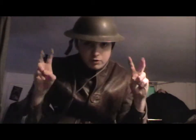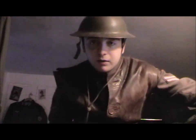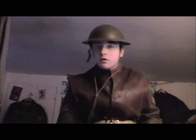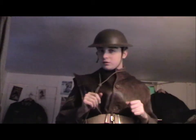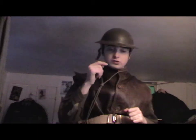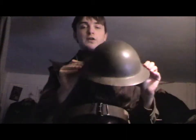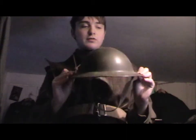The Mark II Tommy Helmet, or the Brody Helmet - which is the official name for it - was however still used during the Second World War, even on D-Day. Because if you look, you can see the Canadian soldiers landing on Juno wearing these. So this was very commonly used throughout the war.